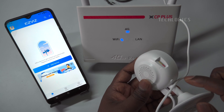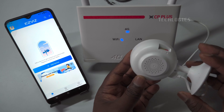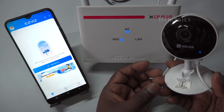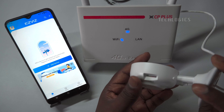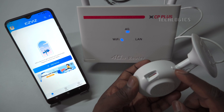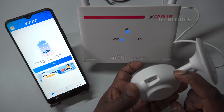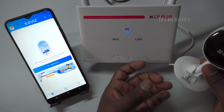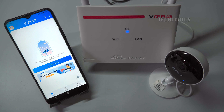When powering up the camera, you will hear a voice announcement instructing you to connect to the network and use the EasyVis app for device Wi-Fi configuration. The camera's blue LED starts flashing. If not, press and hold the reset button for up to 10 seconds to restore the camera to factory settings.